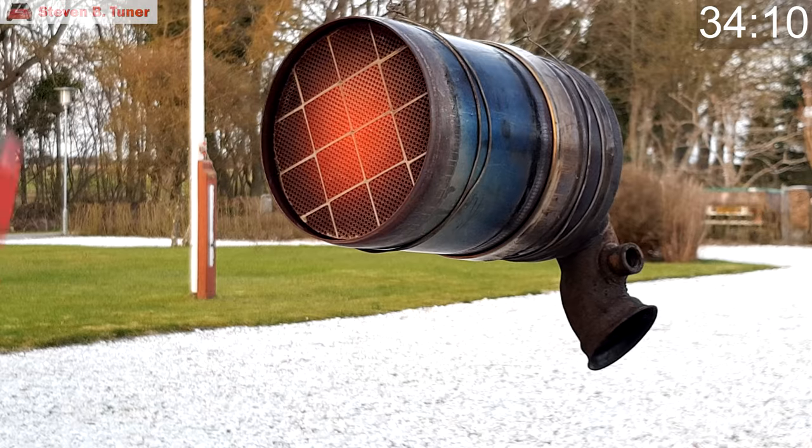When your car does an active regeneration of that diesel particulate filter, it raises the temperature to 600 degrees Celsius in order to burn off the soot. Burning off ash however, if it's even possible, is going to require a much higher temperature. Anyway, let's blast this thing!